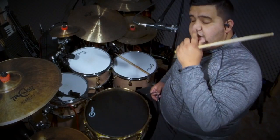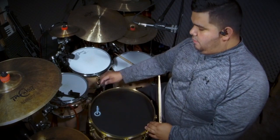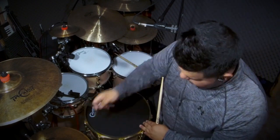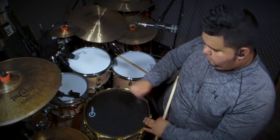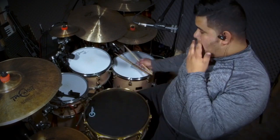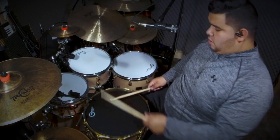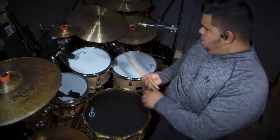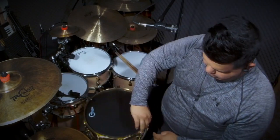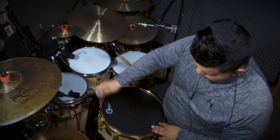Now I'm going to actually tighten it more because it's not getting the sound that I really want — I want to bring up the tone. So we're going to do it again. I'm going to keep going a little bit more; it's still a little loose for me.